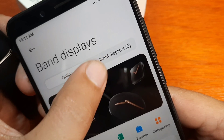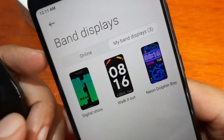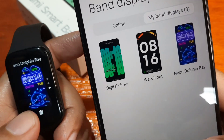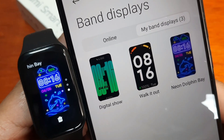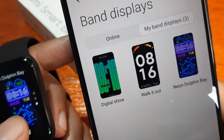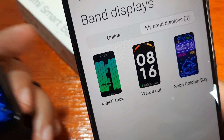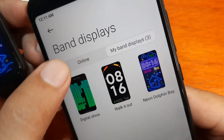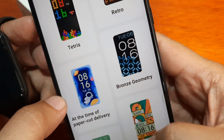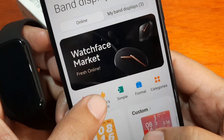We can see here in 'My Band Display' that we already have three watch faces — not two anymore. We've added at least another watch face, so it's getting better. Let's try adding another one from Editor's Pick.